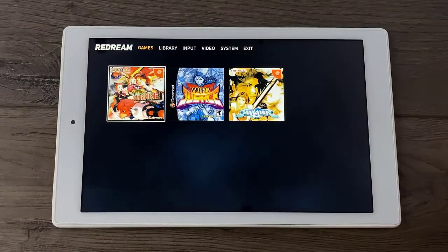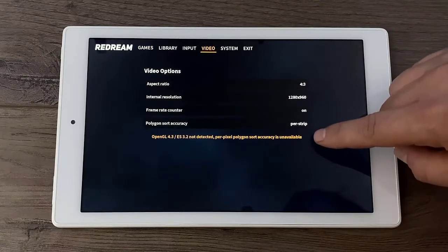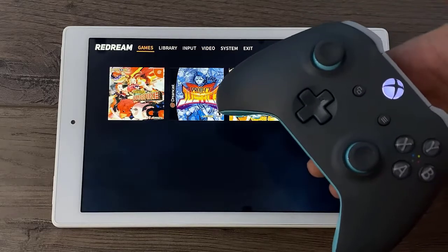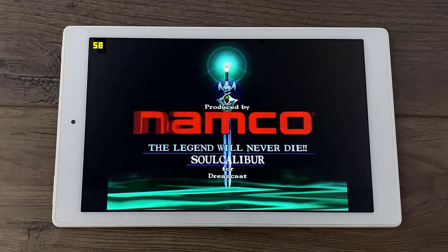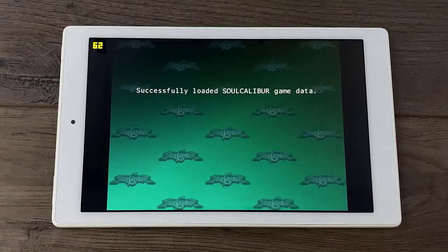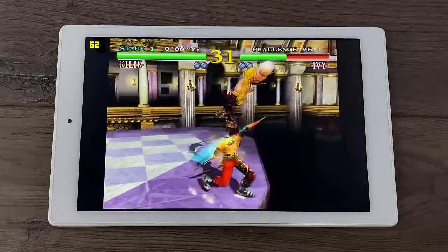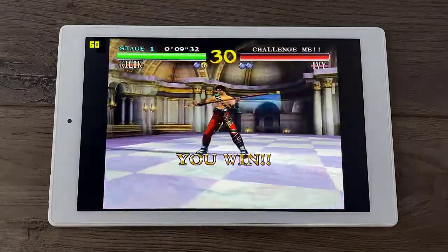Now it's time for my favorite part — emulation. We're going to be testing out some Dreamcast and PSP. For Dreamcast we're using the ReDream emulator, upscaled to 1280x960. Unfortunately this GPU does not support OpenGL ES 3.2, but that's totally fine as a lot of these emulators don't use it anyway. I'll also be using the Xbox One controller connected over Bluetooth. I know for a fact that the 2017 version of the HD Fire 10 would not run this emulator at all — it was super duper slow.